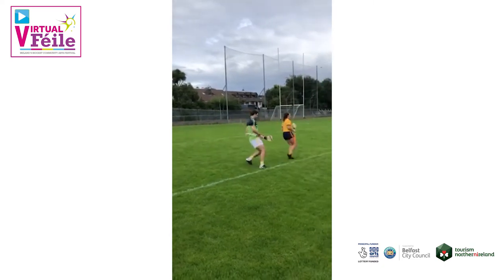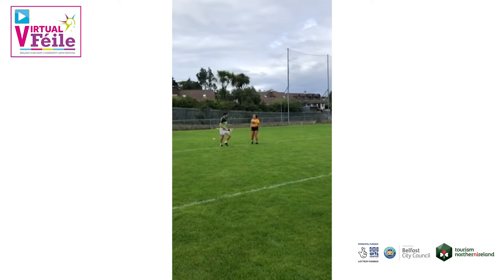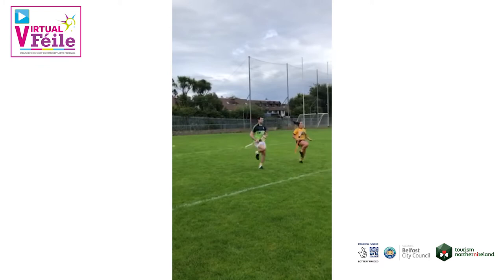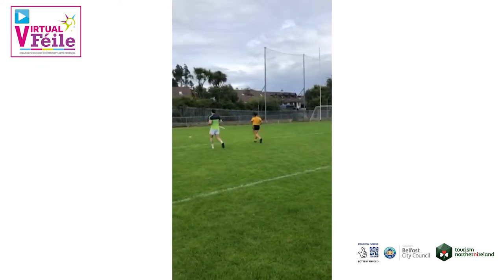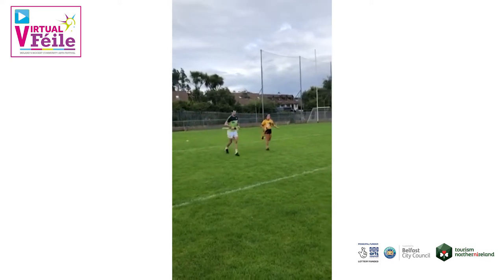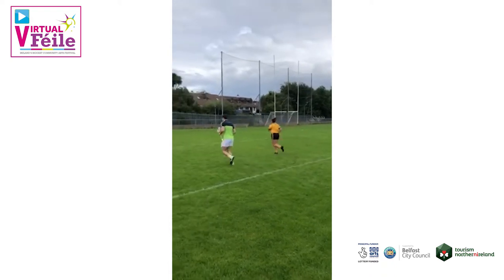For our warm up, we're just going to be jogging out to the 20 yard line and back in, then bringing the knees up in front and jogging back in. Then heel flex out to the 20 yard line and back in. It's very important to be well warmed up before we start the session.